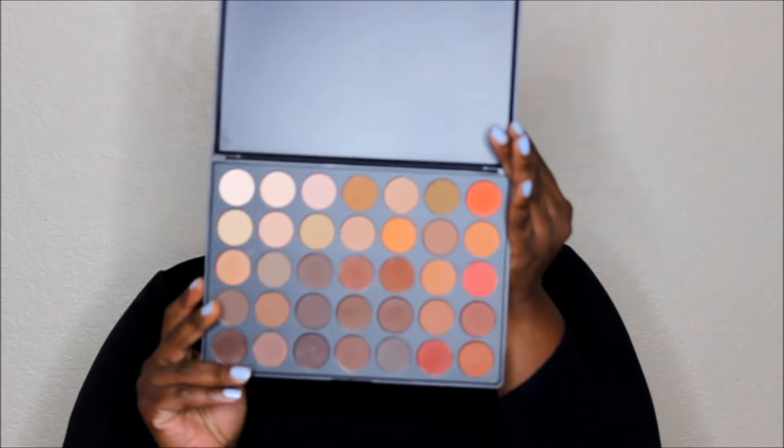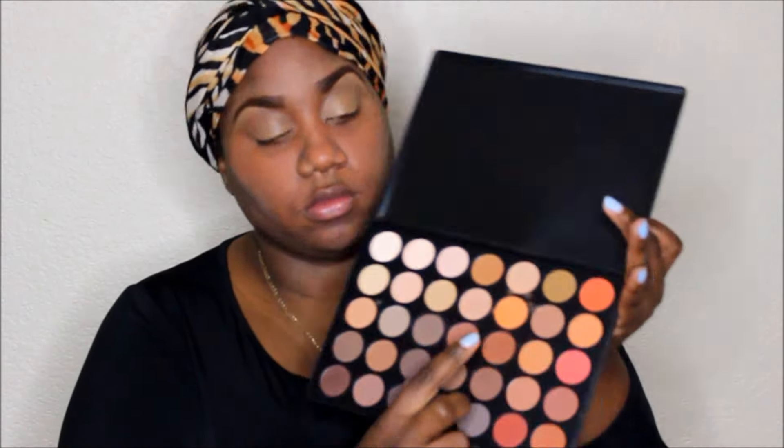I'm using the Morphe 350 palette for this look. I'm going with a reddish chocolate shade for my transition color — I really love this palette because I like nude colors and it just works for me. I mixed two colors together for my actual lid. Now I'm using a deep chocolate color for the outer corner of my eye and blending that out, wrapping and blending at the same time.